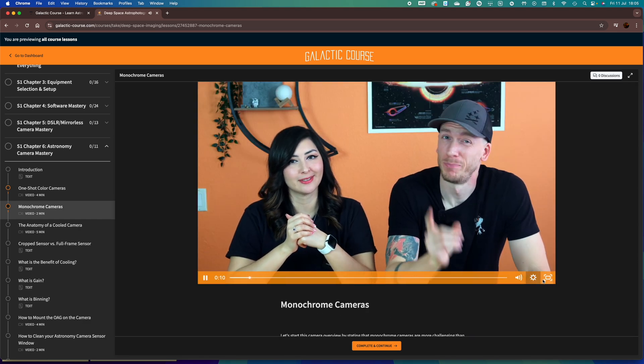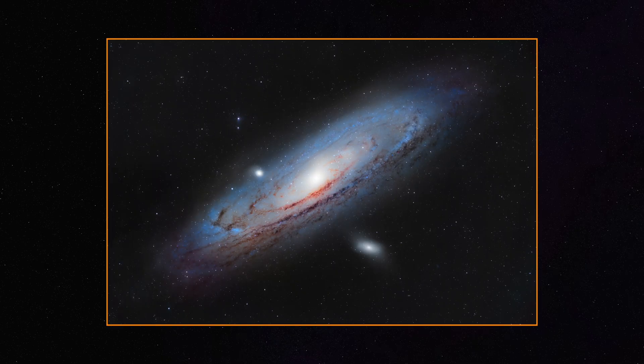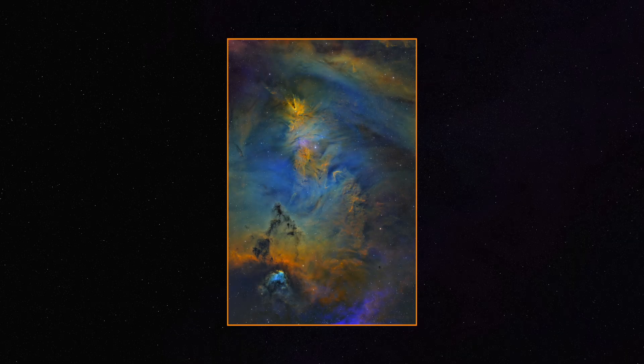Monochrome cameras are almost identical to OSC cameras, but they don't have a color filter built over the sensor. They're more challenging to use, but a monochrome camera is the way to go if you're looking for the absolute best image quality and full freedom with your colors. Monochrome cameras work with individual filters and you can't really image without them. There are two categories: broadband — LRGB, which stands for Luminance, Red, Green, and Blue — great for galaxies, clusters, comets, and some nebulae. The second category is narrowband — HSO, which is Hydrogen Alpha, Sulfur 2, and Oxygen 3 — those capture the gas rather than the color of space, and are perfect for emission nebulae.